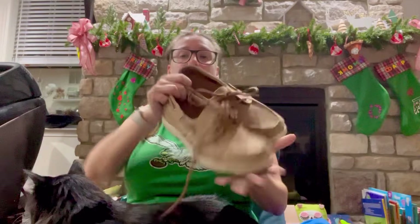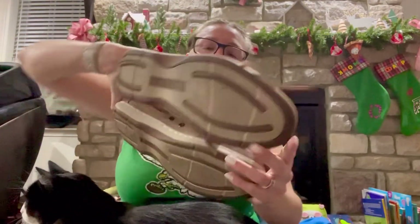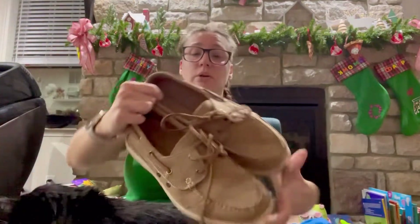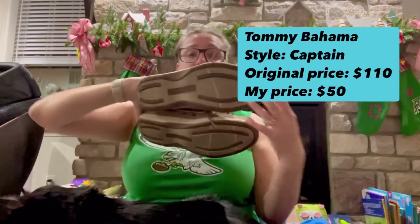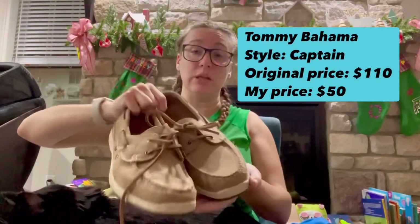These are from Tommy Bahama — really nice men's boat shoes. And once I clean those soles up these are gonna look almost brand new. The only wear on these is just that little bit of dirt on the soles. So these are in really, really great condition.